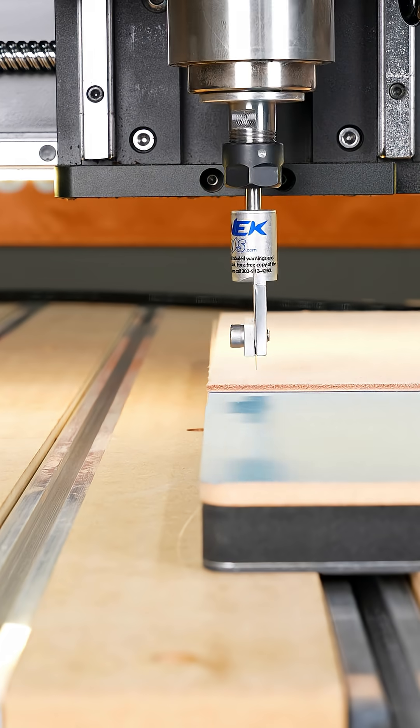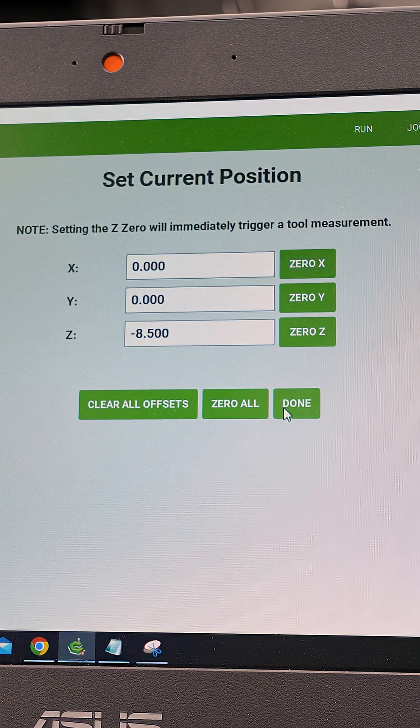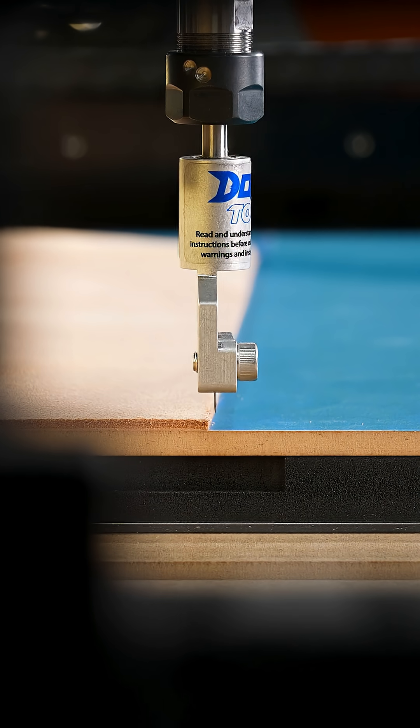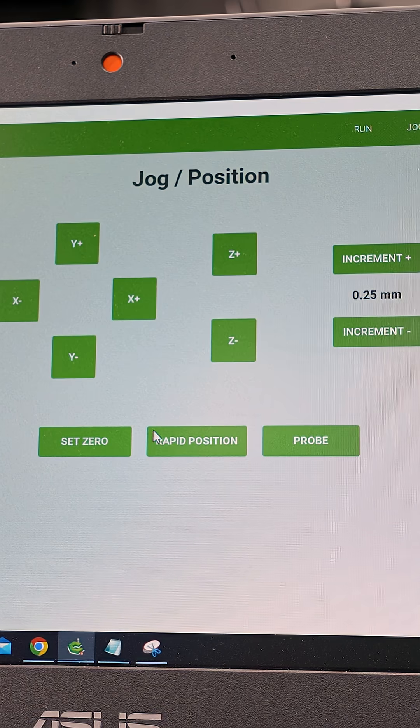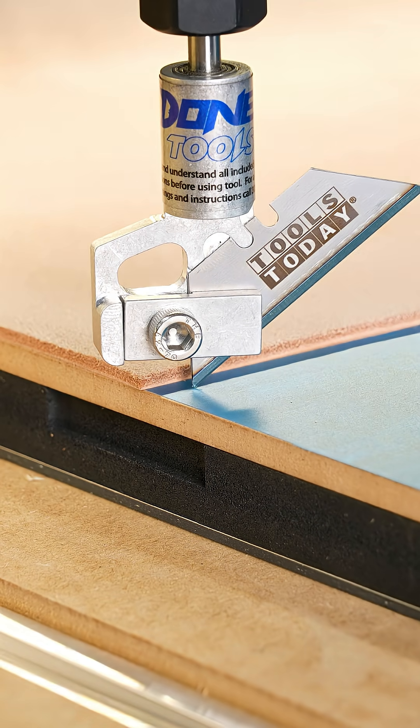I'm setting the X and Y zero position individually. I have the knife turned one way, then we turn it back the other direction and set the Y. This accounts for the offset so that we don't have to set that in our design software. Then I'll just set the Z zero position.